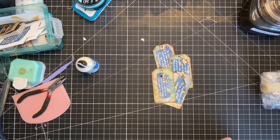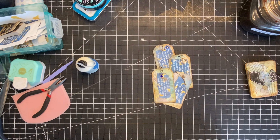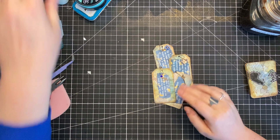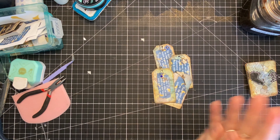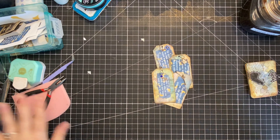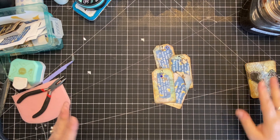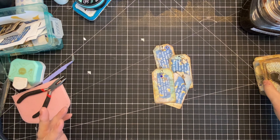Hi everybody, it's Erin from E-Papery. Welcome back to the channel! I've got about an hour before I need to head out, so I'm just doing kind of a quick housekeeping video. I'm not even sure what the plan is, to be honest with you.